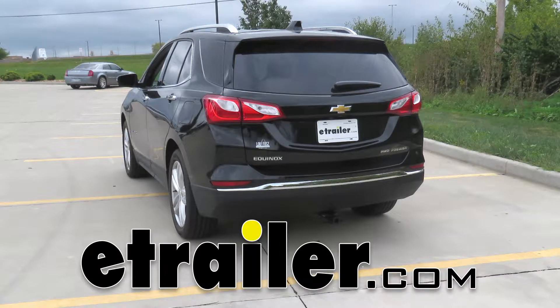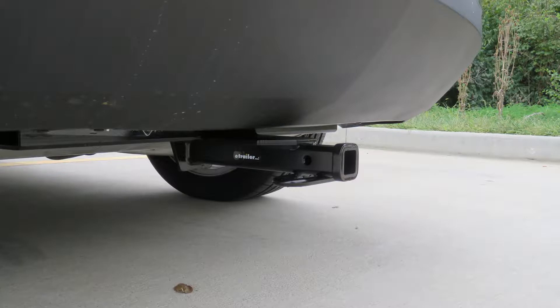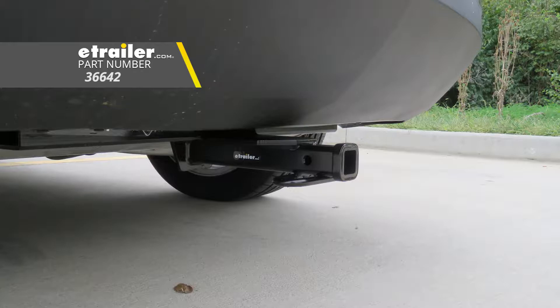Today on our 2019 Chevrolet Equinox, we're going to be taking a look at and showing you how to install the Draw-Tite Class II Custom Fit Trailer Hitch Receiver, part number 36642.